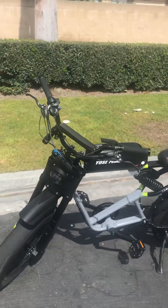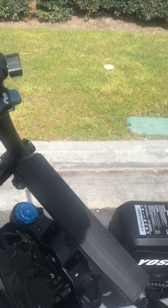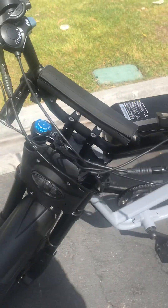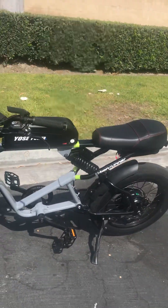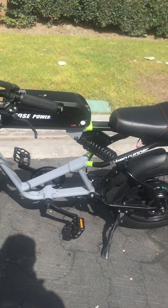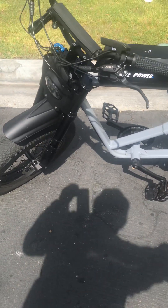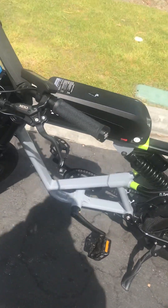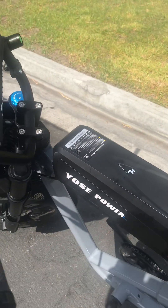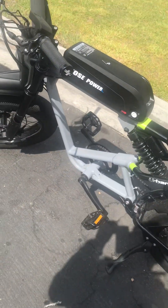Here it is. This is the Mossimo e-bike I got on Amazon for about $1500. The quality was okay — the frame and stuff — but the components just weren't quite there: the motor, the controller, and the battery. It had this gas tank thing that looked kind of off for the bike. The whole thing was a little weird.